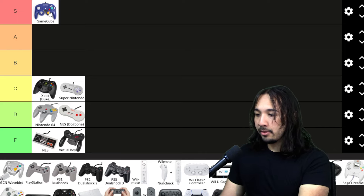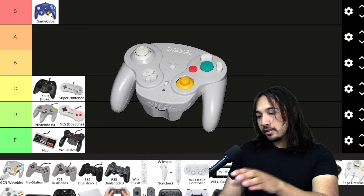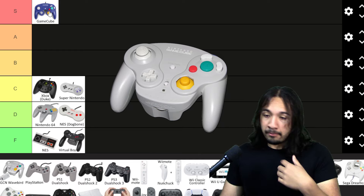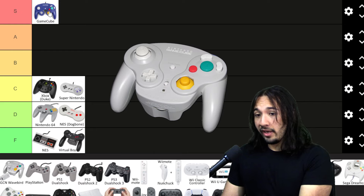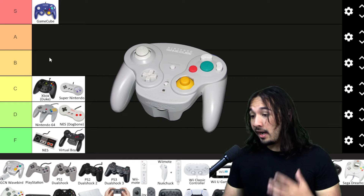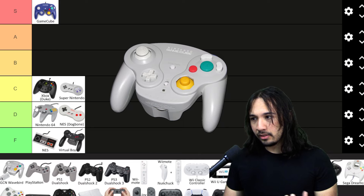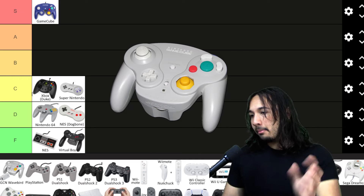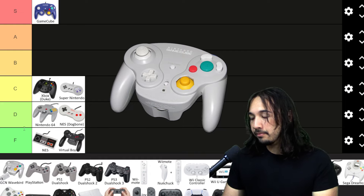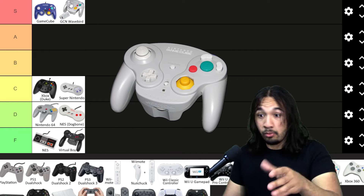I also included the GameCube WaveBird edition because it's quite popular. This is the wireless version of the GameCube controller with a very thick bottom. Personally, when I use GameCube controllers it is the WaveBird — a controller I've used for years and years, and it's quite valuable these days. The WaveBird added a lot to the conceptual value of controllers; before this point, Nintendo wasn't really going with wireless controllers, and this was a step in the right direction. So I'm also putting it in S tier, same level as the GameCube — they're the same controller, just wireless and wired.